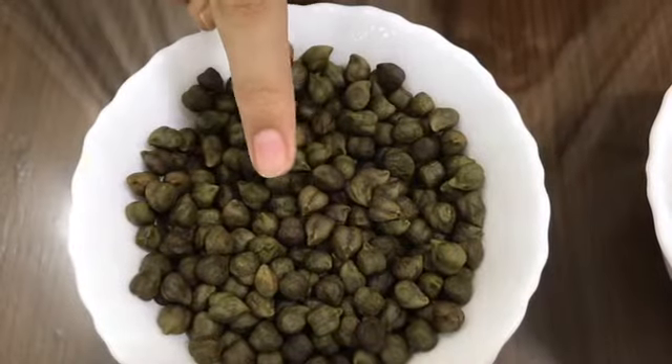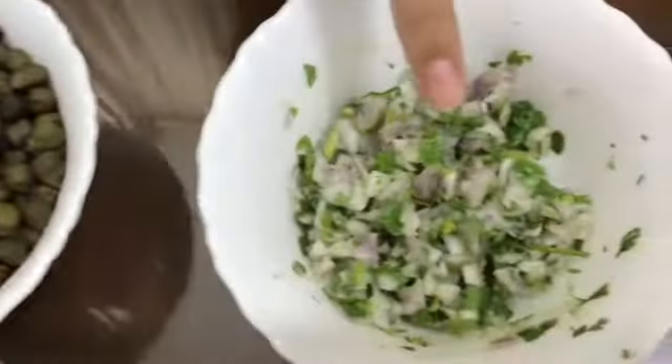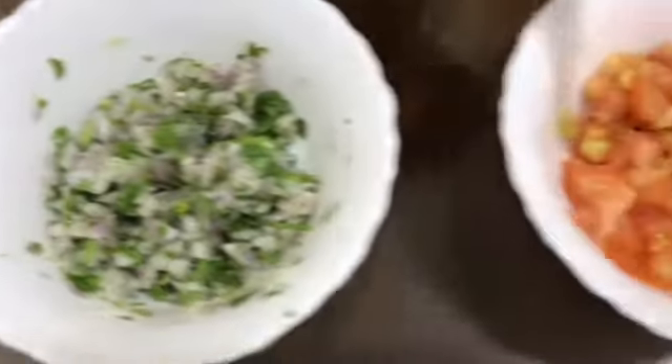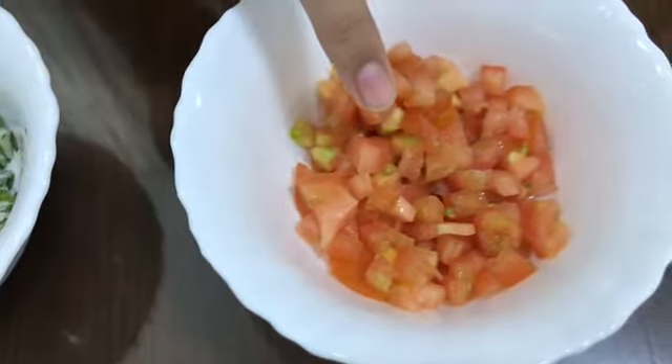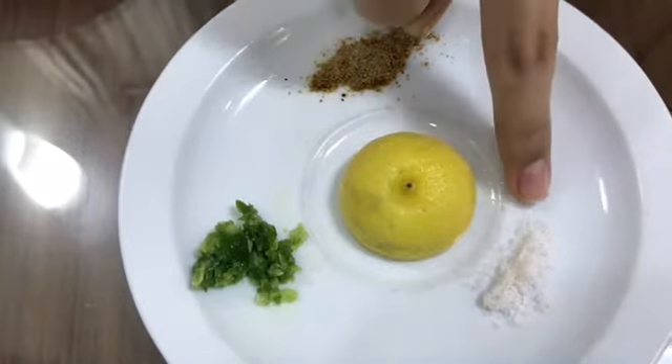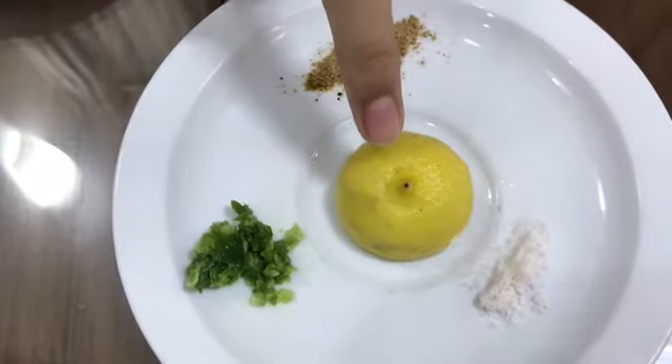One bowl of boiled green chana, one finely chopped onion with some coriander, one finely chopped tomato, one green chili paste, chaat masala, salt as per taste, and a bit of lemon juice.